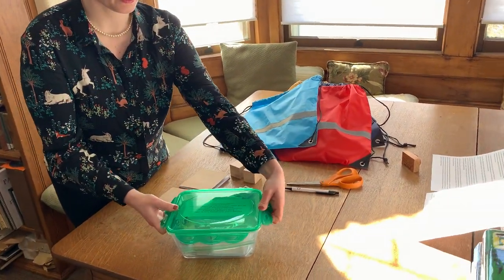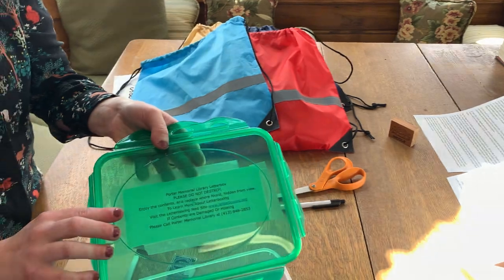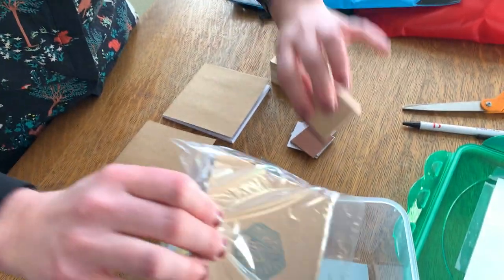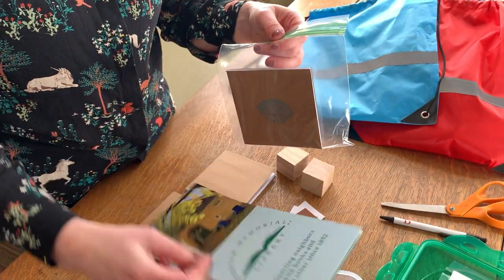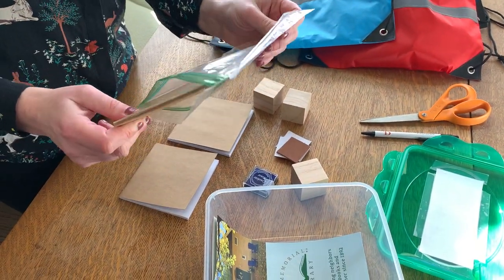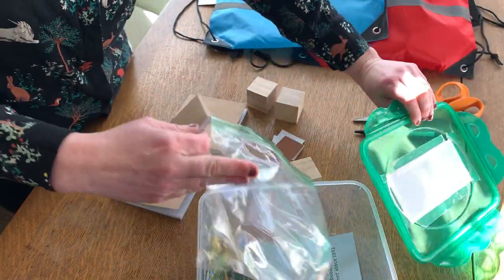Inside the letterboxing kit, you'll see that we have a nice little letter on the front telling people what letterboxing is in case they accidentally find it. Then we've got a stamp and a little booklet, and I also put in a library flyer so that people will know what the library is all about. You can also put something in your letterbox that has information about you. And the book is in a plastic baggie just in case any rain manages to get into a really well-secured letterbox.